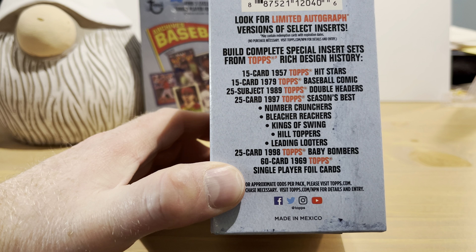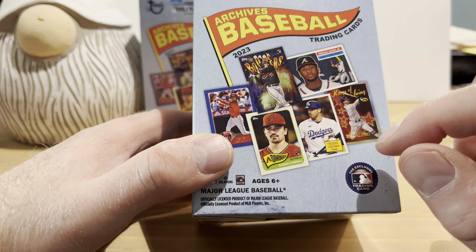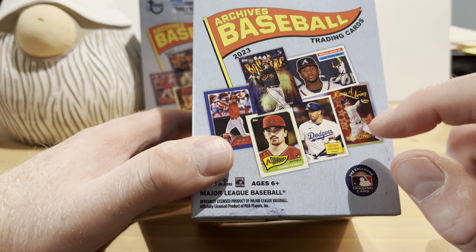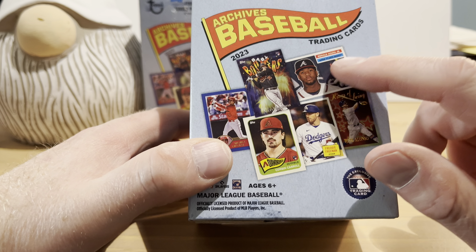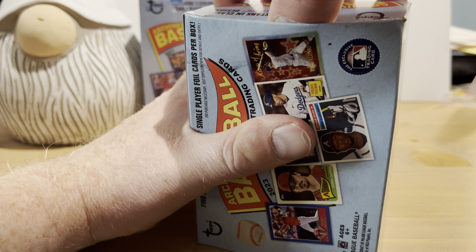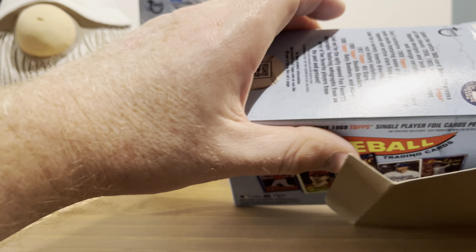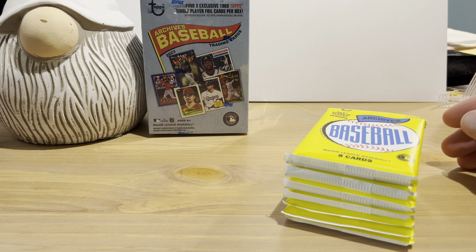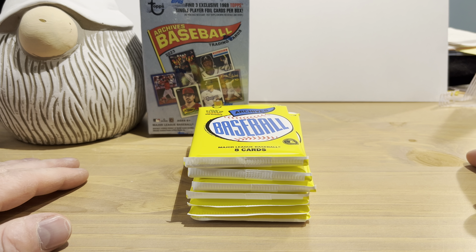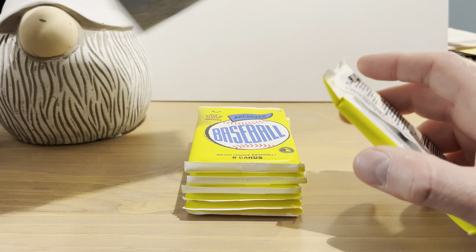There are 56 cards per box, with all the different insert sets you can find. You can pause and read them over at your leisure. I'll have the '65 design — I think these are from '97 or '98 — my brain is going blank, this is not a great way to start off a video. This channel is full of oops-brain moments.